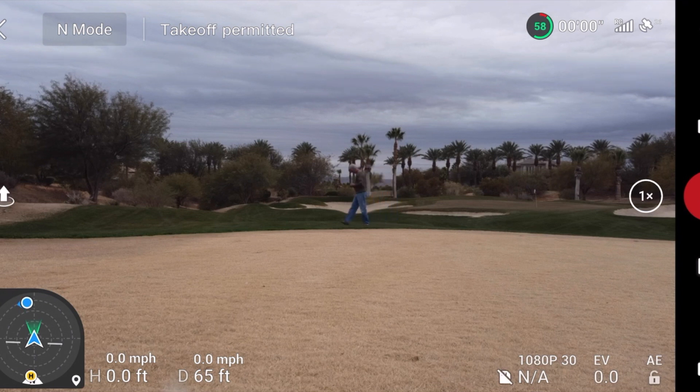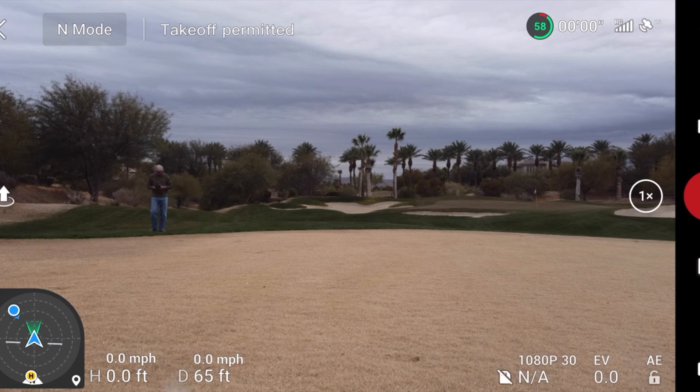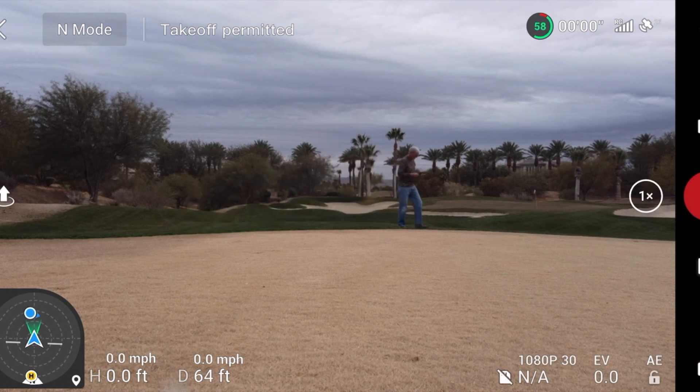I'll walk around here a little bit — you can kind of see what it's doing. If I stop and face the drone again, right on.